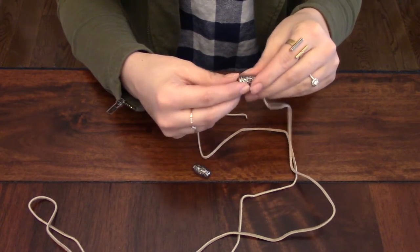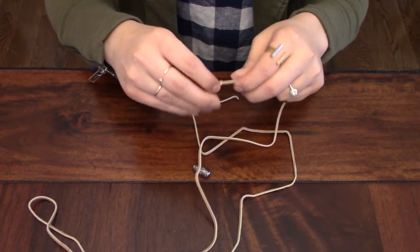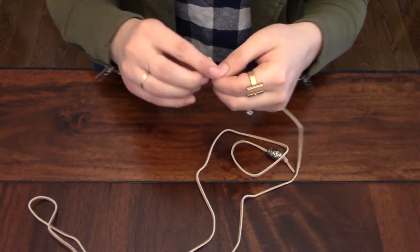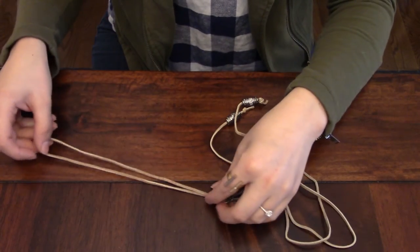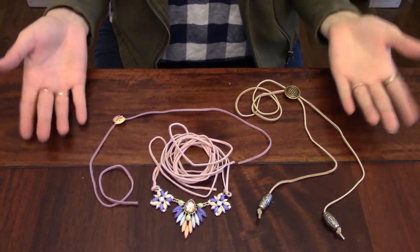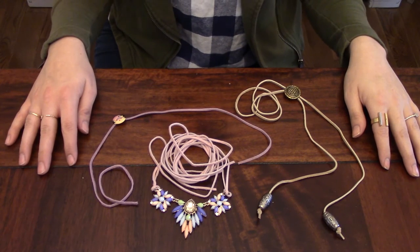Simply put one bead on each end and tie it into a knot. Ta-da! What you end up with is a very simple bolo tie with the slider and then bead tassels at the end. We did this together in only a few minutes with zero jewelry-making ability and some super cheap materials.